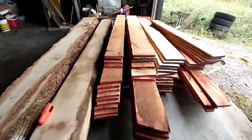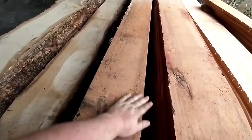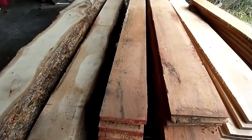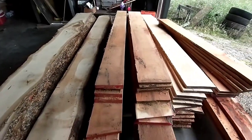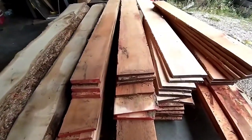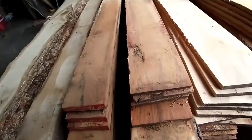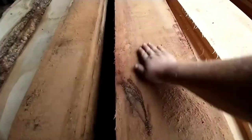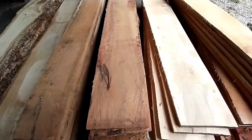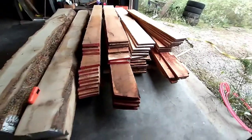We've got some others here — the ones with the red on the end, that's red oak. We think we're going to maybe create some cabinets out of that, depending on what we end up liking more. Then this other lumber here with the purple ends, that's a pecan tree.